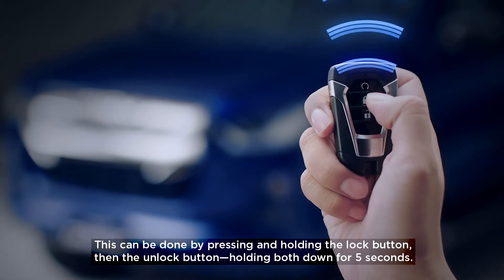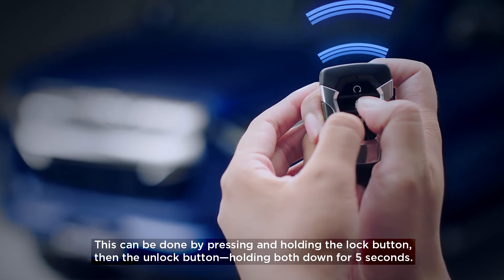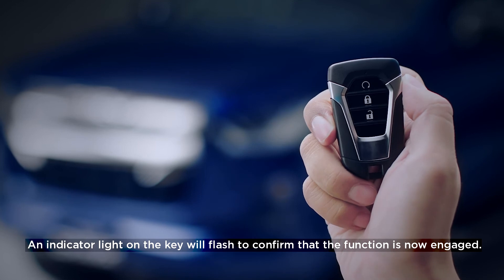This can be done by pressing and holding the lock button, then the unlock button, holding both down for 5 seconds. An indicator light on the key will flash to confirm that the function is now engaged.